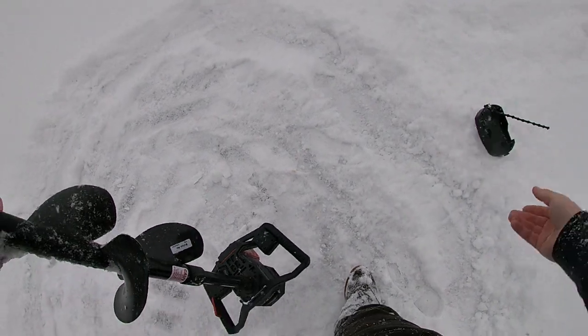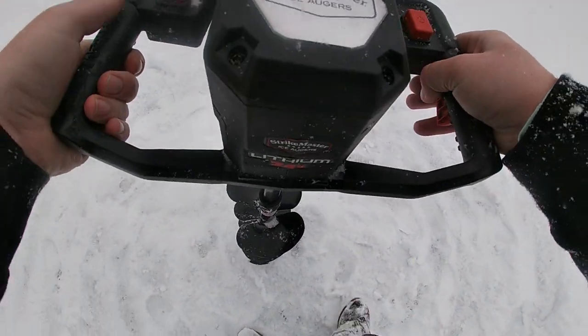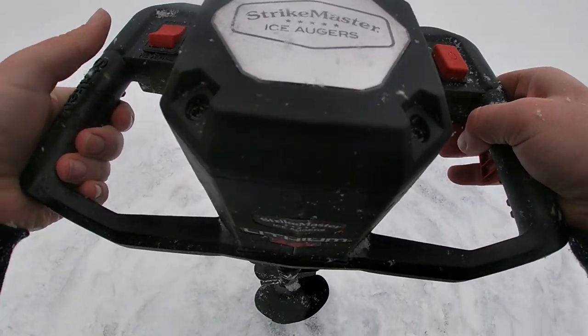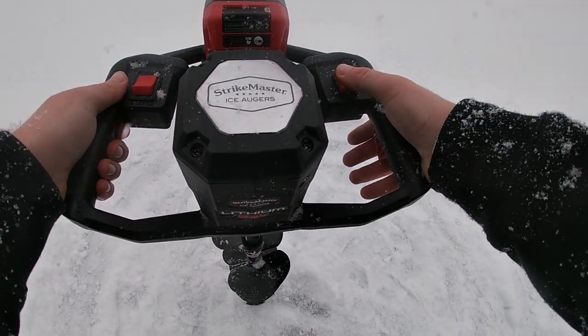We're going to drill it here — let's say we want to do it here — hit the power button and send her through.